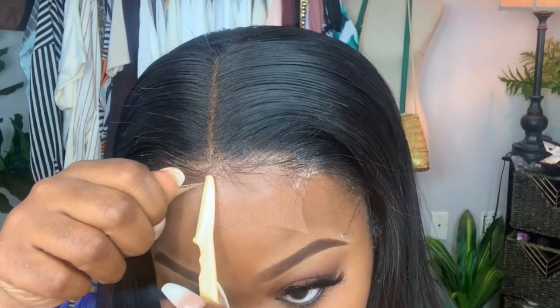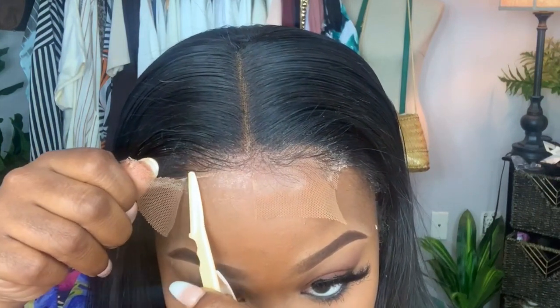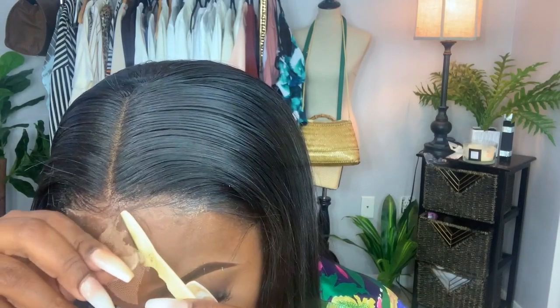Then I'm going to take a sharp eyebrow razor and cut it really close. Okay, that's where we're at right now — there's only a little piece of lace left, I can finesse that. I'm going to cut this side as well. Once you do your baby edges it won't look like that. That looks really good!